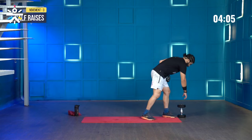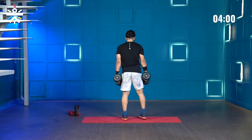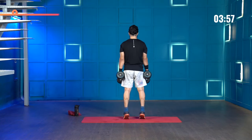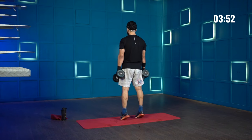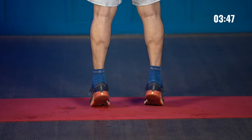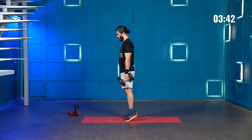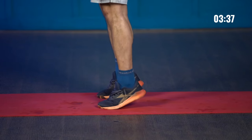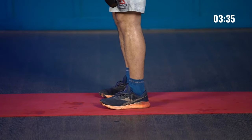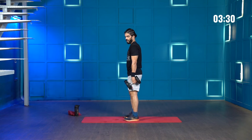Grabbing the dumbbell for the calf raises. This time I want all of you to watch the calves — how I'm contracting and holding it. 1, 2, 3, 4, 5. Finding it hard to balance — keep going through to 10. Halfway there.